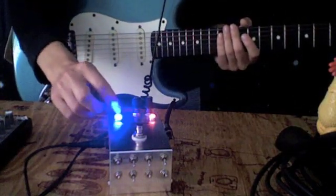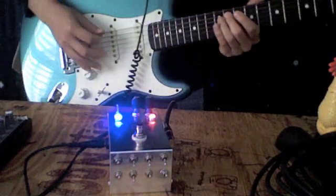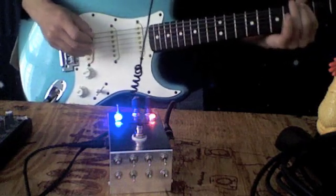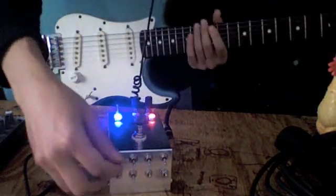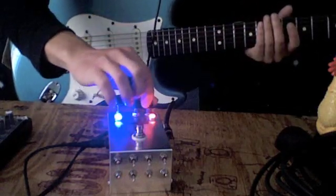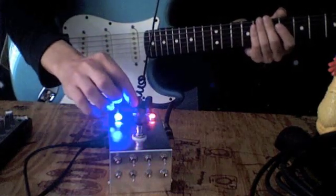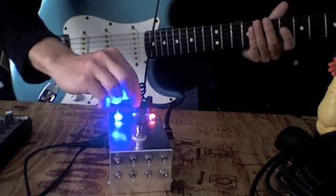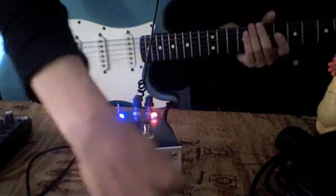This switch right here turns on the crazier effects. You've got a volume for the clean, and you've got a volume for the crazy. And all these little switches down here affect the crazy.